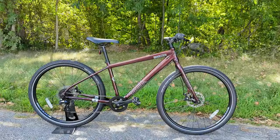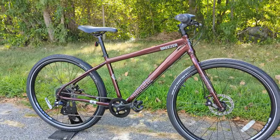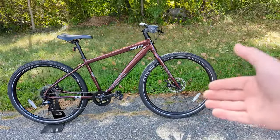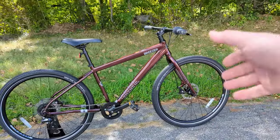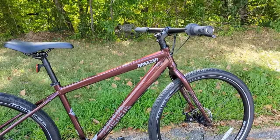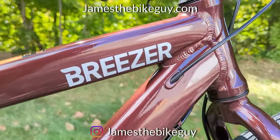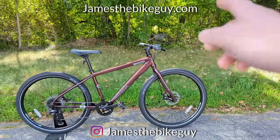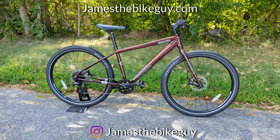Thanks for joining me to check out the Breezer Midtown 1.7. Let me know your thoughts on this bike down in the comments — do you think this is an interesting option if you stray away from the big three, or would you pass? I'd love to know your thoughts about Breezer. Browse the channel and hit the like button if you enjoyed the video.